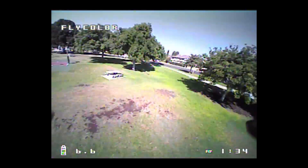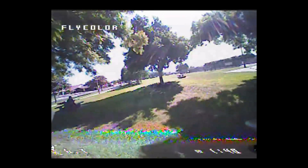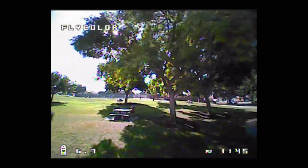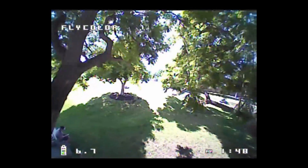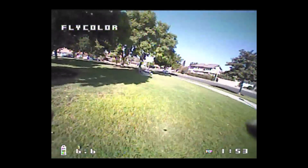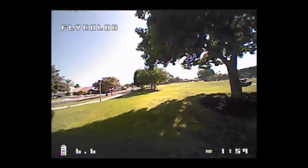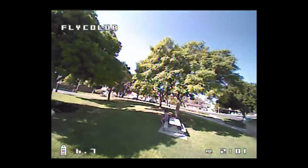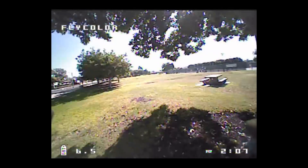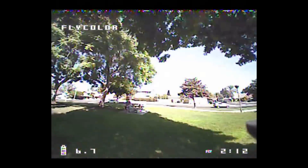I don't necessarily think this is going to be a good beginner flyer, because if you crash a lot, I'm not 100% sure the frame is that durable — the prop guards are kind of thin, and the main plate is a little bit on the thin side. It should be able to handle most bumps and minor crashes just fine, but if you're a beginner who tends to crash hard into concrete, trees, or whatever, this might not be the best choice because they've trimmed some weight from the frame, which makes it a little weaker but also lighter and a bit more speedy.